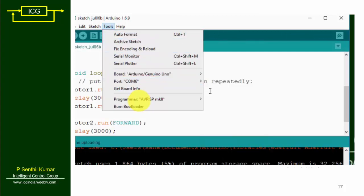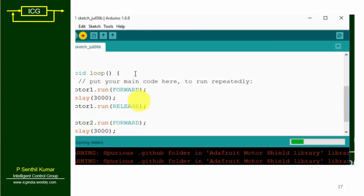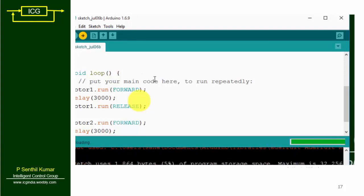Go to Tools, select Board as Arduino UNO, then go to Tools, select Port as COM6. Now run the program — compile it. It will show done uploading.